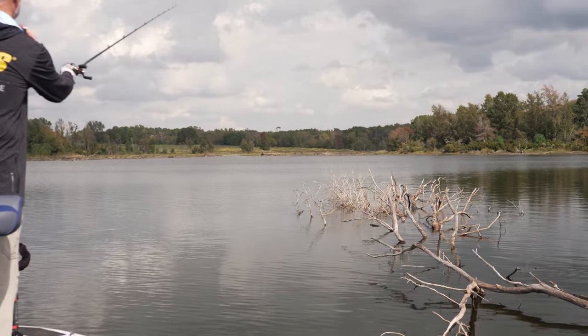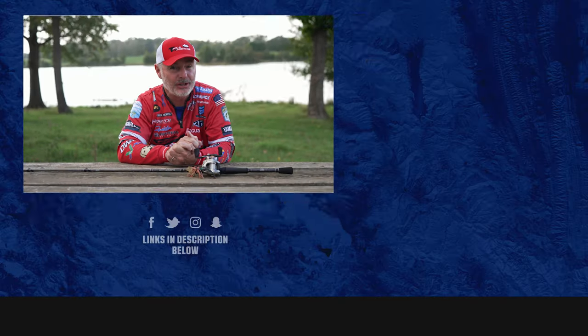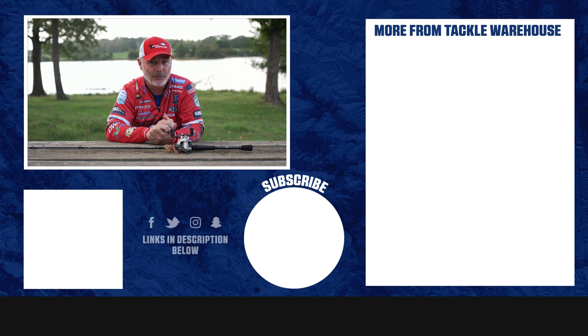The shorter rod helps me put that bait in exact position. I'm using more and more medium-heavy rods that are a moderate action, because when they have that parabolic bend in them I lose less fish. Once I have control of the fish's head, I can direct the fish to the boat where I need him. Watch this video on bladed jigs and see how I do it here on Tackle Warehouse.